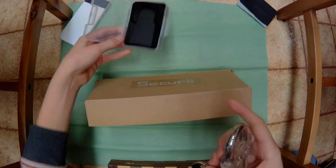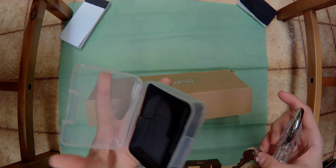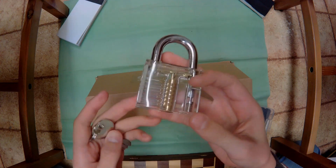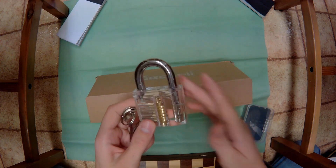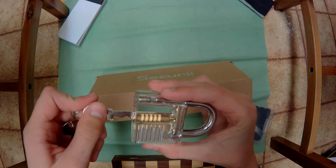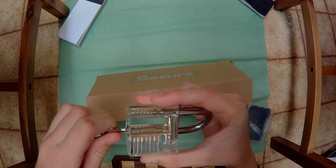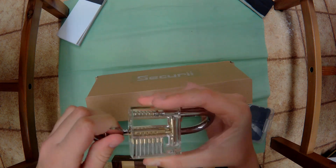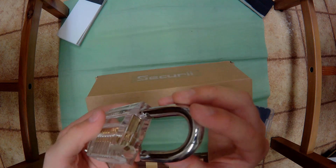Everything fits very snugly, it's not really loose. I was not expecting it to come in a case. Here is the lock - let's see how this thing unlocks. You can see through it, you can see all the little pins. Oh my goodness, that was satisfying - that pop! It works.